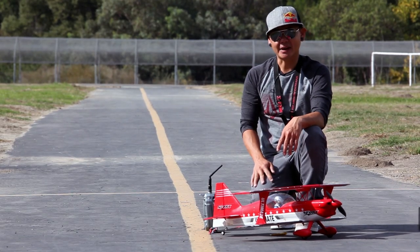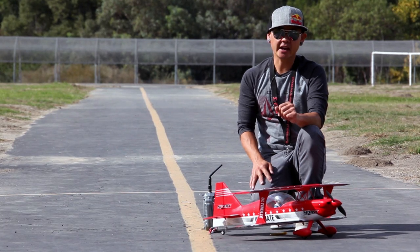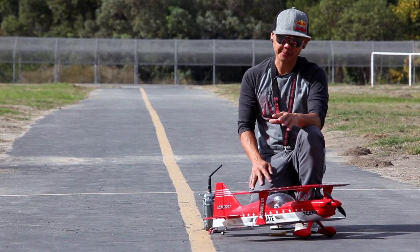Hey there pilots, this is Pete with BananaHobby.com. Welcome to your flight review of the Freewing Ultimate Sport Biplane.